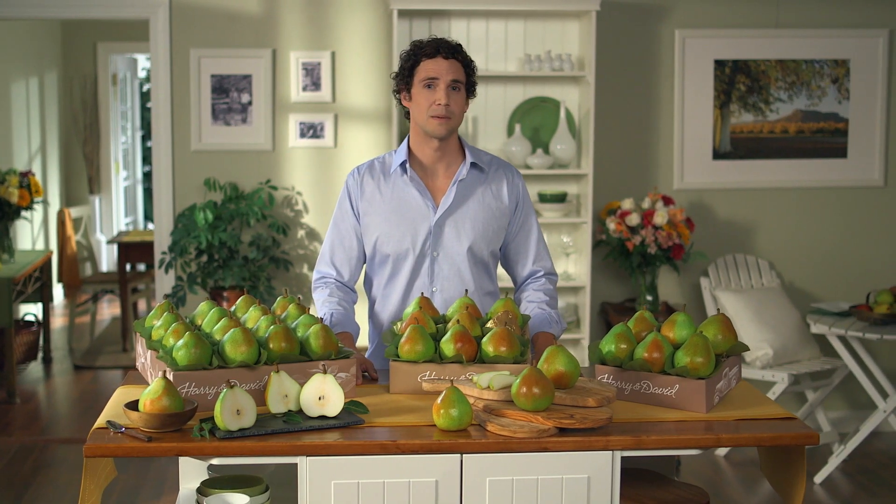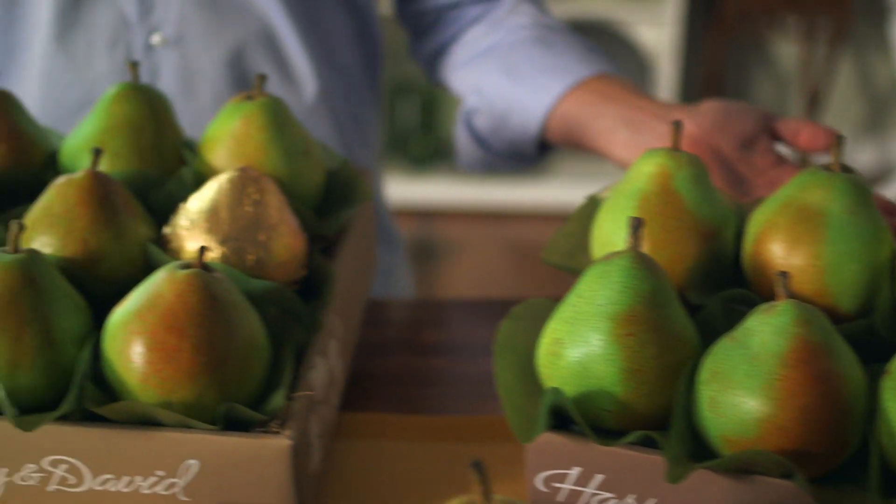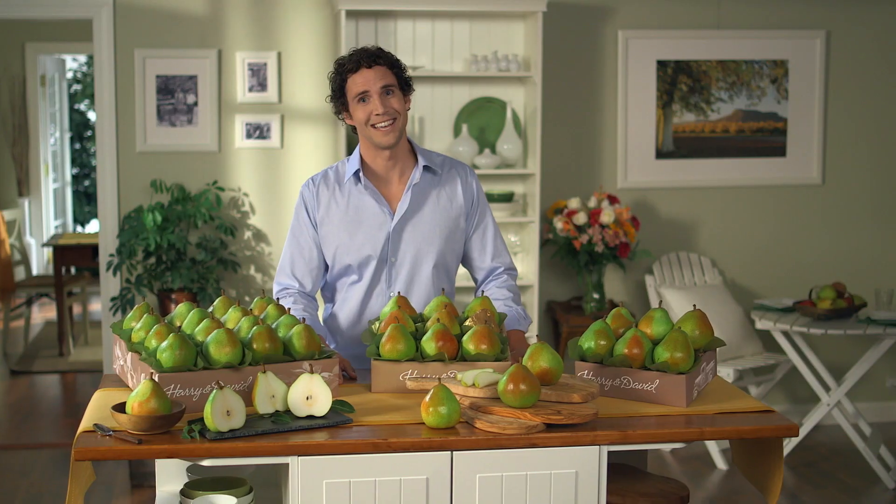There's a lot you can do with our Royal Riviera pears, but the best thing you can do is give them to somebody you know. With all of these sizes and options, you'll find a gift that fits just right.